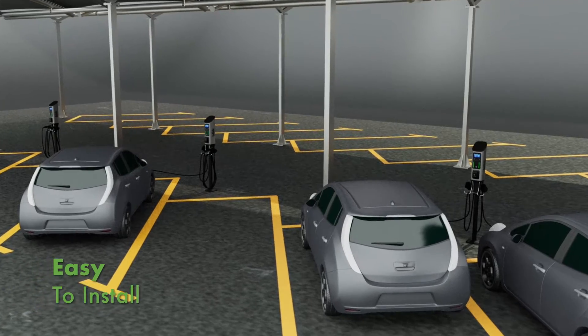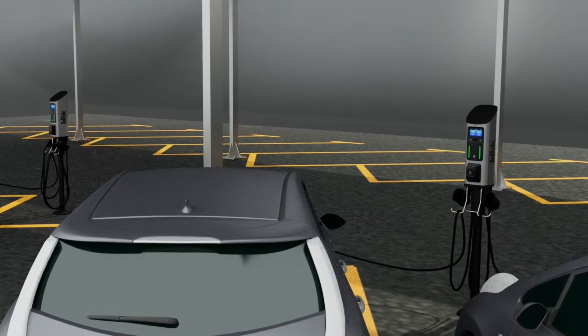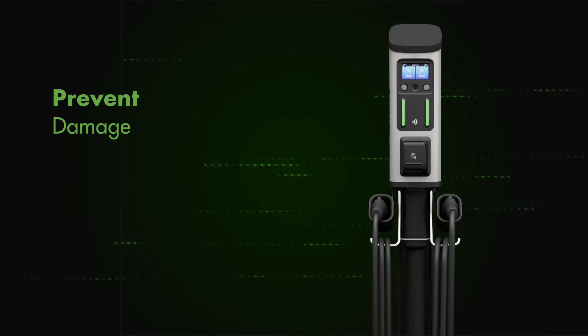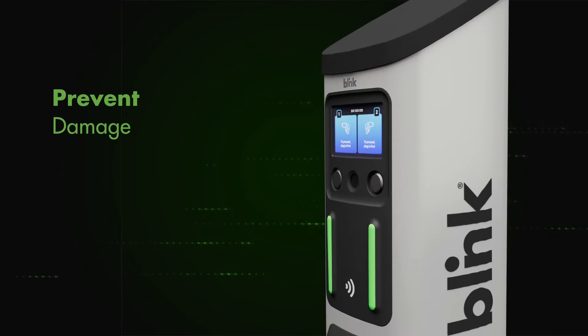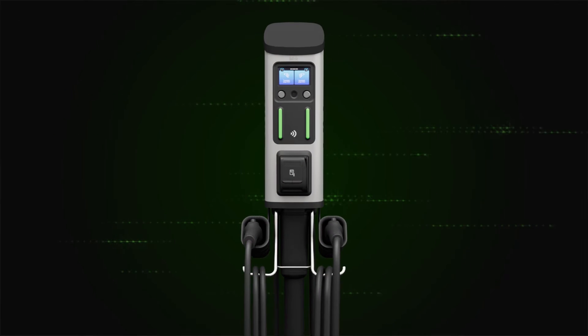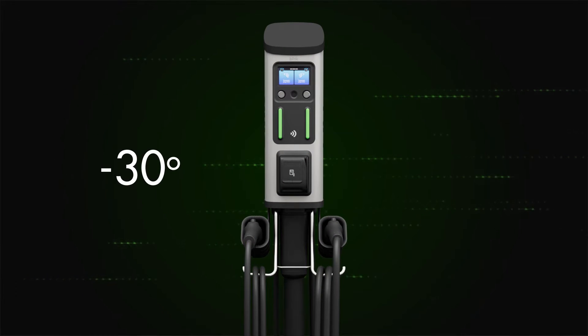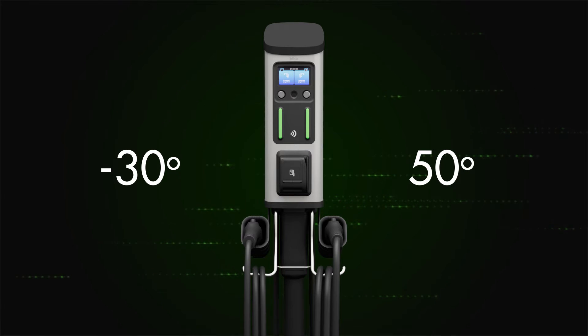Designed to be easy to install and to withstand the elements if your charging stations are installed outdoors. With a rugged aluminum enclosure to prevent damage from natural elements, and equipped with a NEMA 3R outdoor-rated enclosure. Operates in temperatures as low as negative 30 degrees Celsius and as high as 50 degrees Celsius.